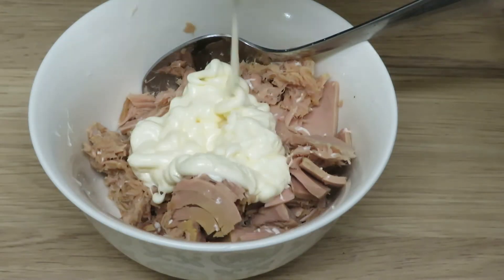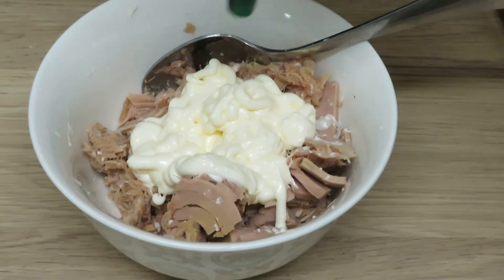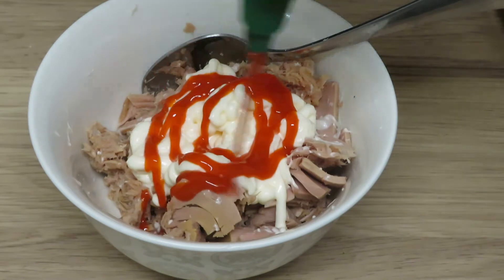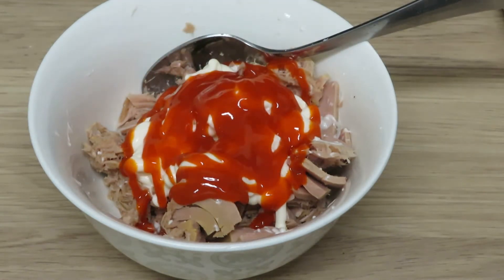For the mayo, I would say add as much as you want, or about this much if that makes sense — not a full fourth of a cup, maybe half of a fourth. I just don't want my tuna super dry, so I put a bit more. You could add as much as you need and taste as you go.